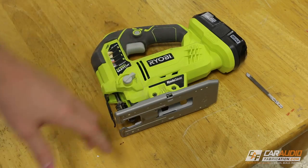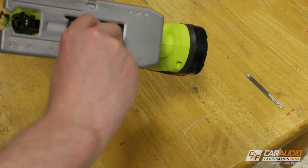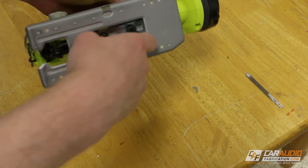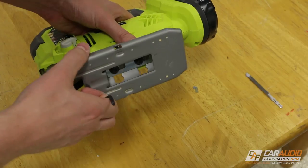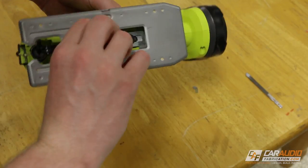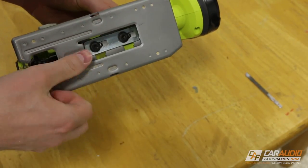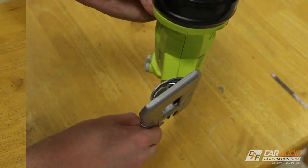One more feature you can look for on a jigsaw is the ability to angle the base. This is something I don't use quite often because if I'm going to do an angled cut, I'd rather just do it on my table saw or with a circular saw. But I wanted to point out that this is an option — if we loosen these screws on the base here, we can rotate the base and now we're able to cut a 45 degree angle.